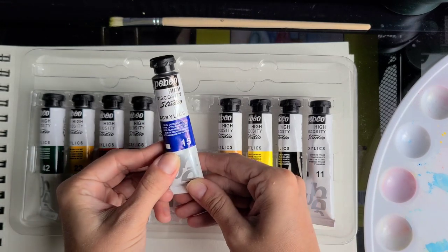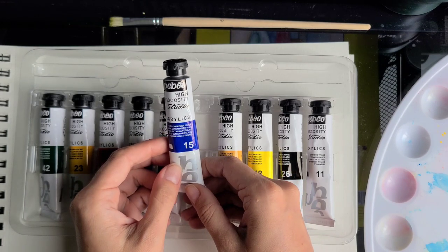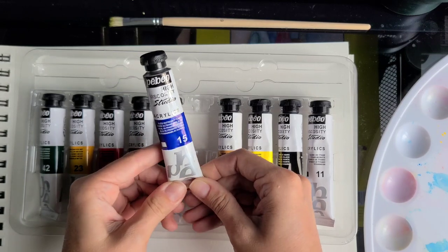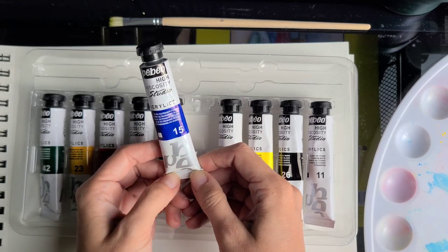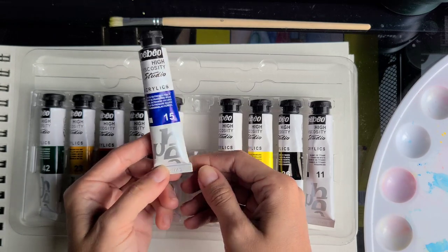The tubes are really nice here with the Pébéo branding. I'm not even sure I'm saying that right — I learned French so to me it's PBO — but in English I'm not sure how to correctly pronounce it. I'll stick with it; if it's wrong please forgive me, it does not affect the paint quality or the quality of my review.